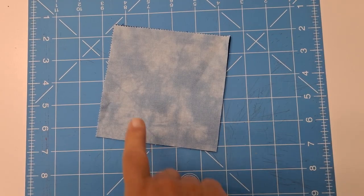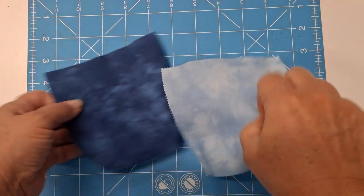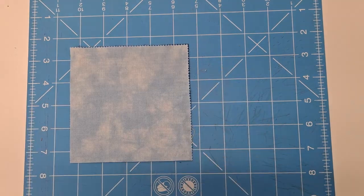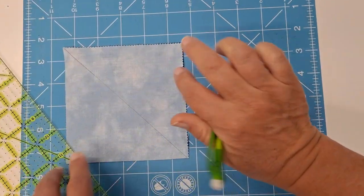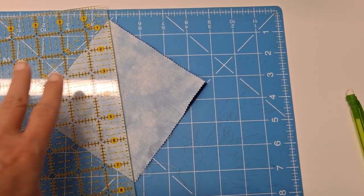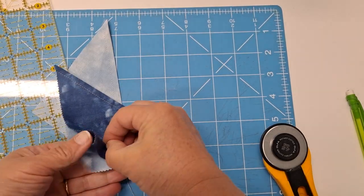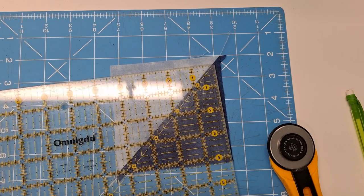Alright, let's get started making the block. You're going to want two five-inch squares. We're going to put these right sides together, draw our diagonal line, and then sew a quarter inch on either side of that line. Once sewn on either side of the line, we're going to cut on the line, press open, and then square that up to four and a half.